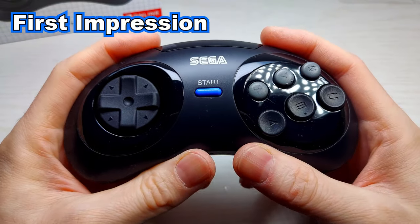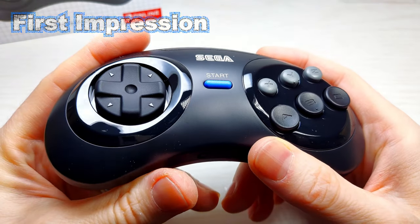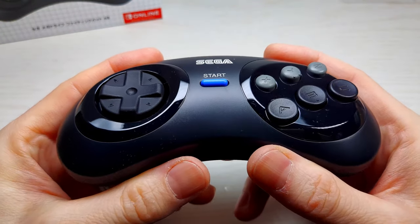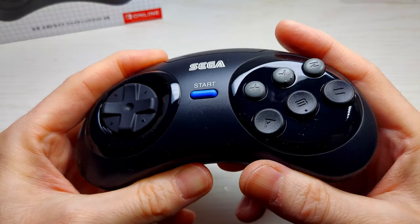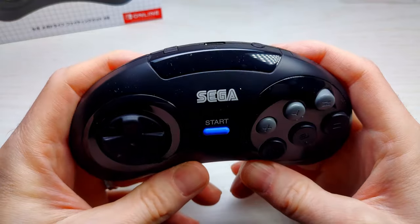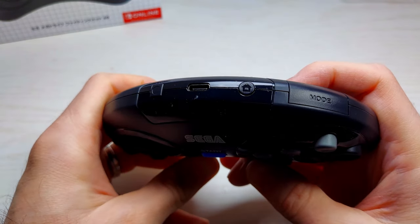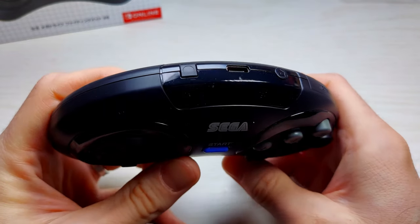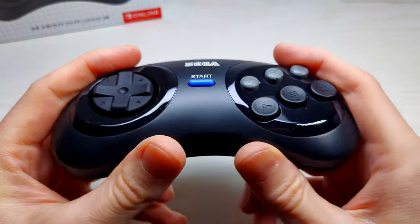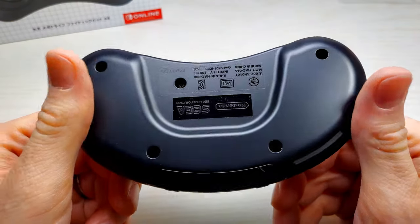Here she is, fresh and clean, right out of the factory. From first glance, it has a really sweet finish. It looks a lot like the original, except without the cord. You've got the home button and the screenshot button. It looks really good. And your synchronize button to sync up with your Switch. The back here is a little different — it's got Nintendo's logo on it, but it looks really pristine.